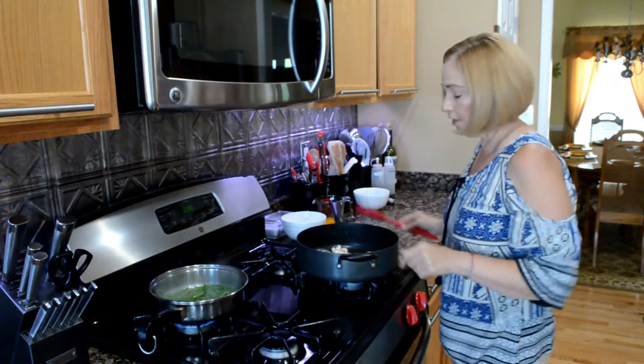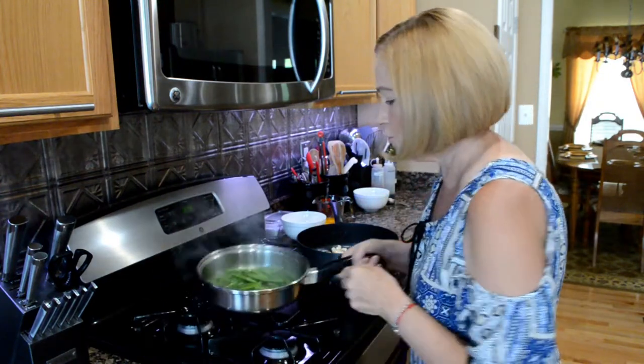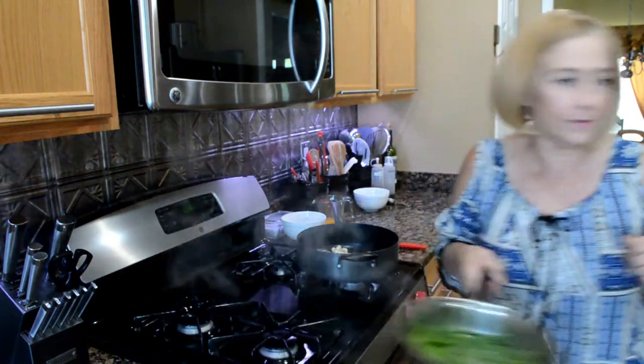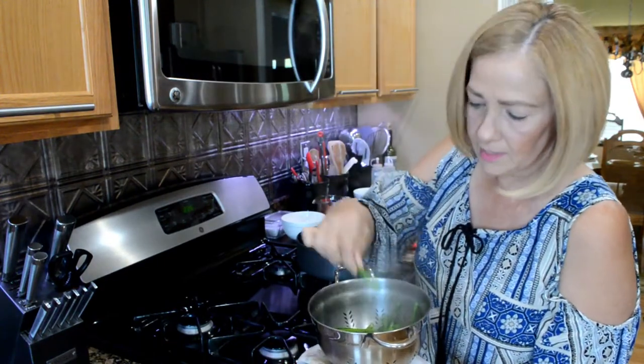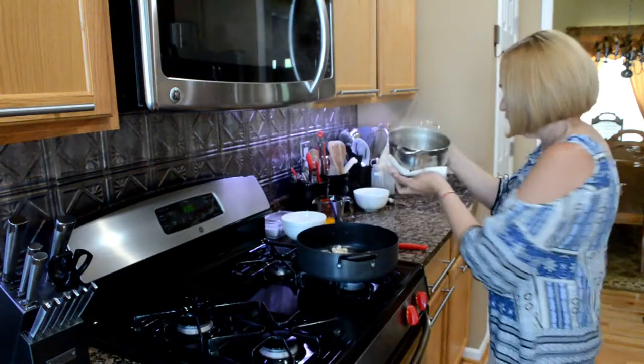The chicken is still cooking, but it looks like my asparagus are blanched. We are going to drain them. Asparagus is blanched — they're soft, but they're not mushy. We're going to put them aside.